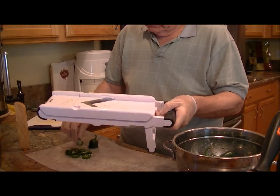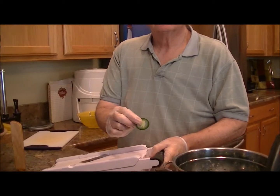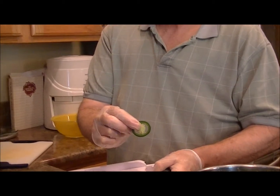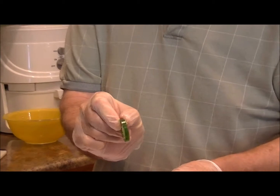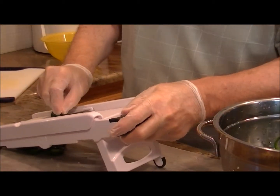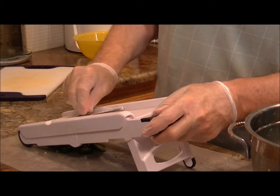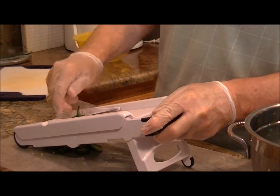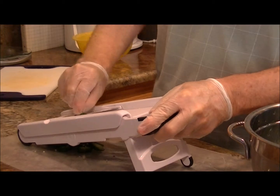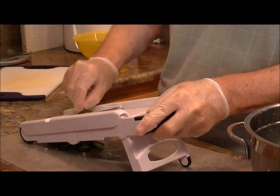We are dehydrating them — look at that beauty, that's a beautiful pepper. We purchased these at Azure Farms, which is a wonderful place. They sell in a number of states and it's a dropship kind of thing. Anyway, I'm digressing — gritty news here, gritty news.